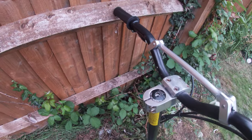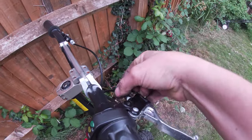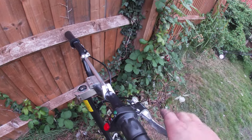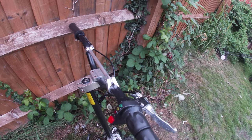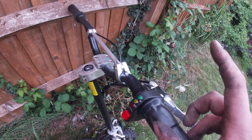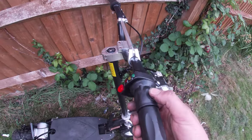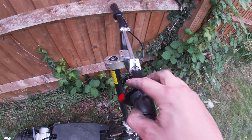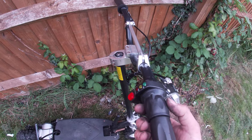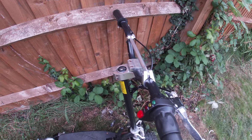There's a top cap where the ignition used to be - someone's put that on there. This throttle's fried and they've cut the brake inhibitors. I'm going to reinstate those because they are handy - if the throttle goes short, you can press the brake and it shuts the controller off. There's only a hall effect sensor in here, and if that fails the thing's just going to go flat out.